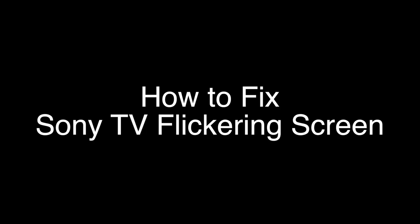Today we're going to show you how to fix your Sony TV if it's flickering, flashing, or blinking. We're going to show you several methods for fixing this problem. If you stay with us all the way to the end of the video and try each of these methods, there is a very high probability that this problem will be solved for you.